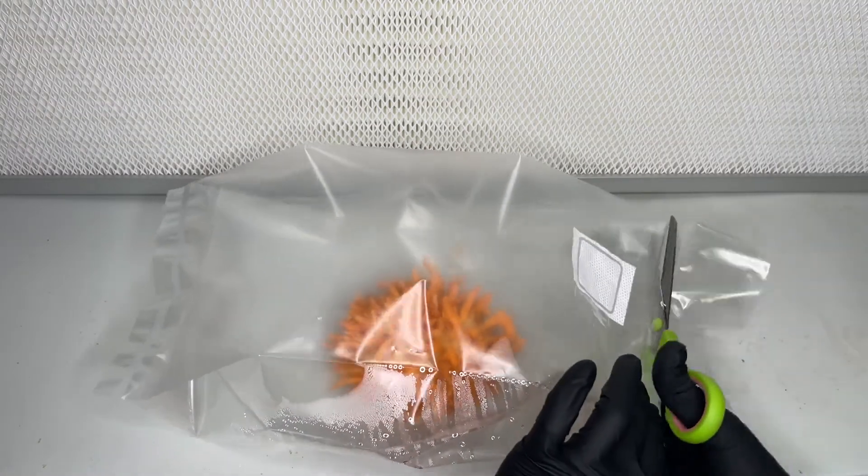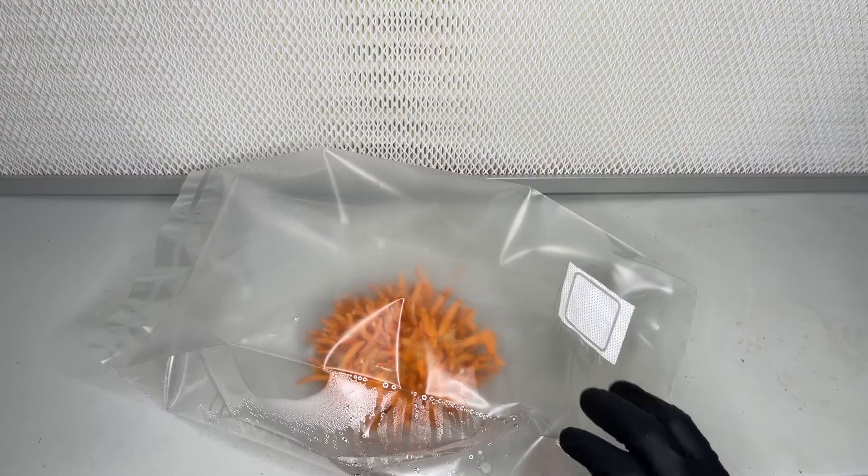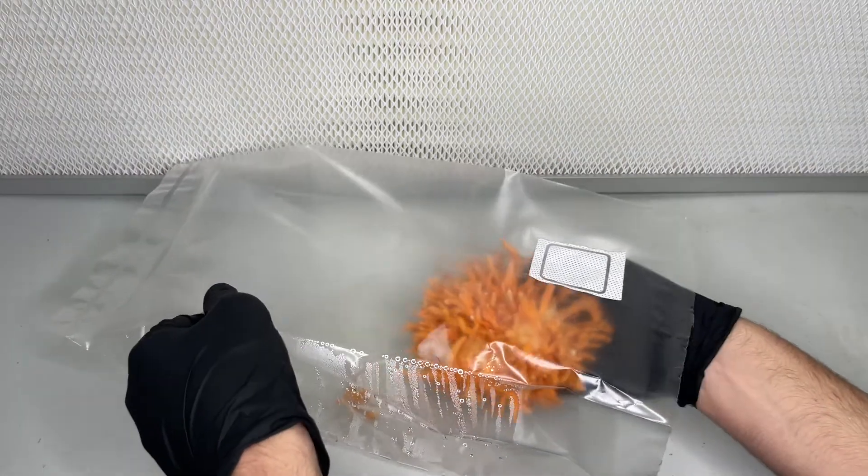As you can see, there's a bunch of extra space, so it can fit two to three of these rice cakes per filter patch bag.